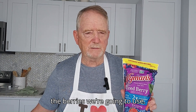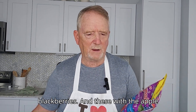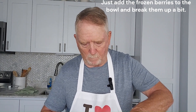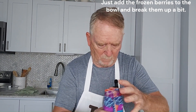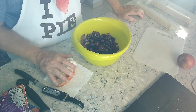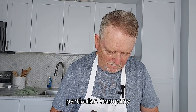These are the berries we're going to use: strawberries, wild blueberries, red raspberries, and blackberries. These with the apple make a really, really good pie. I guess as I would expect from this particular company, it's mostly blueberries.